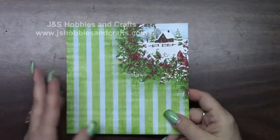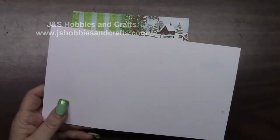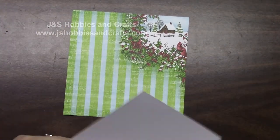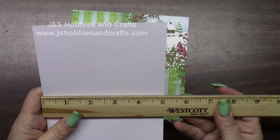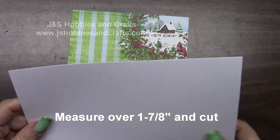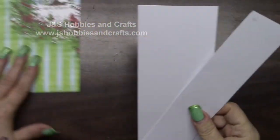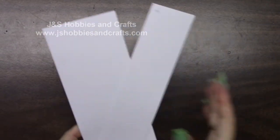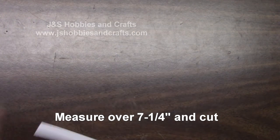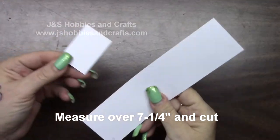In your reserve you should have this — it looks like this on one side, matches the paper we're using, and it's pink on the other. In your stockpile locate this piece — it's just a white piece of cardstock, eight and a half by five. Measure over one and seven eighths on the portrait and cut. Keep the shorter piece and put the other piece in your stockpile. Now go ahead and measure over seven and a quarter and cut. Take the small piece and put it in your stockpile.